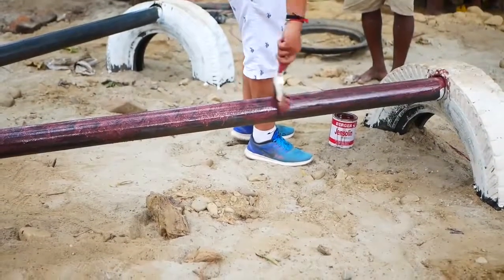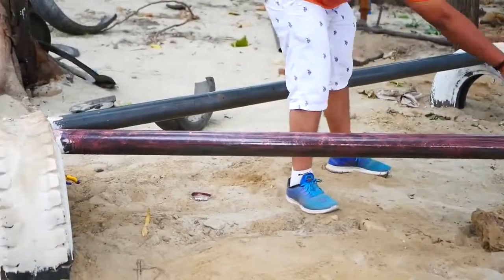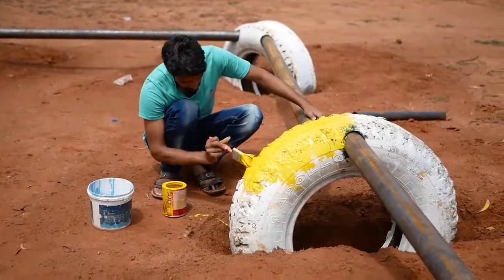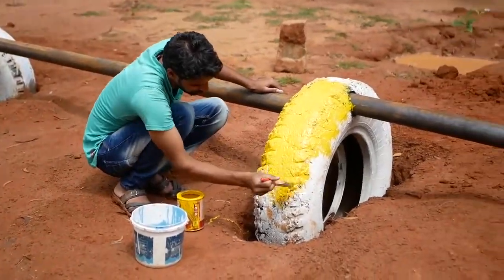We're going about 3 metres for the distance between these beams, partly because you can get these metal pieces in 6-metre lengths, so that'll add up nicely. But also you don't want to go too far, because you're going to have too much spring, and if you're using wood, then that might not be strong enough as well. So talk to the locals and find out what's going to work for you.